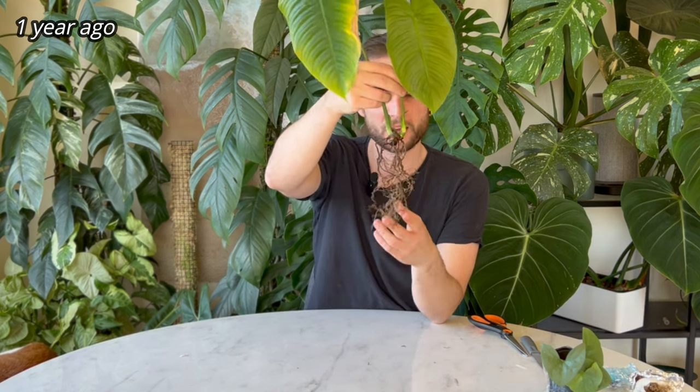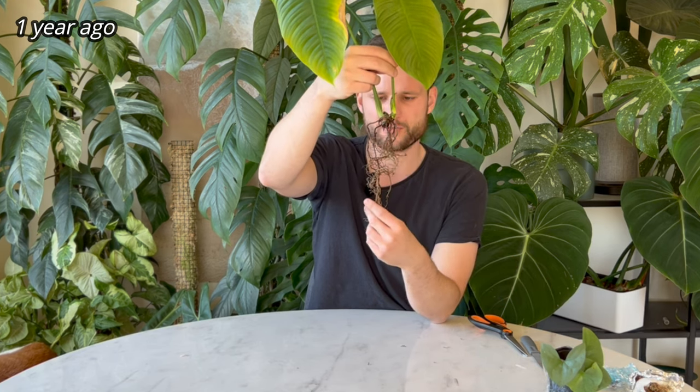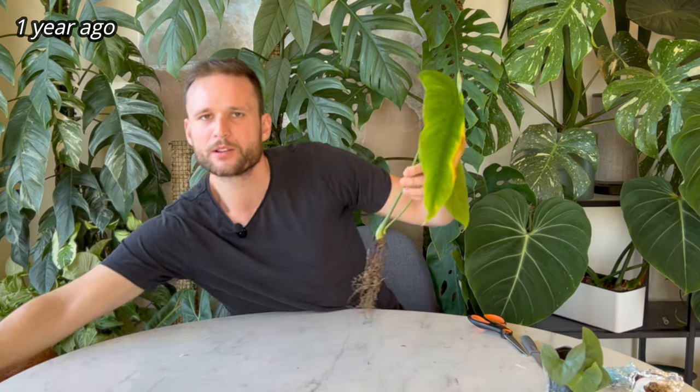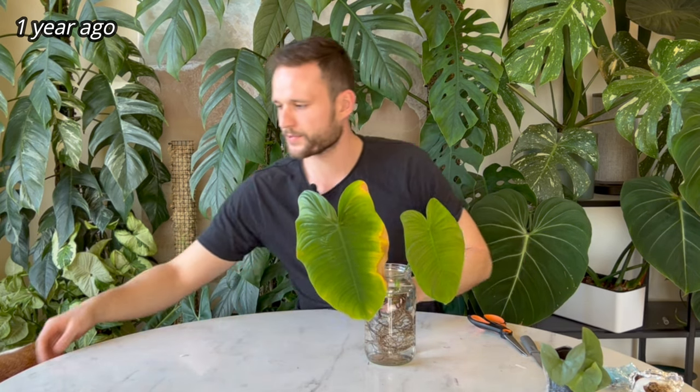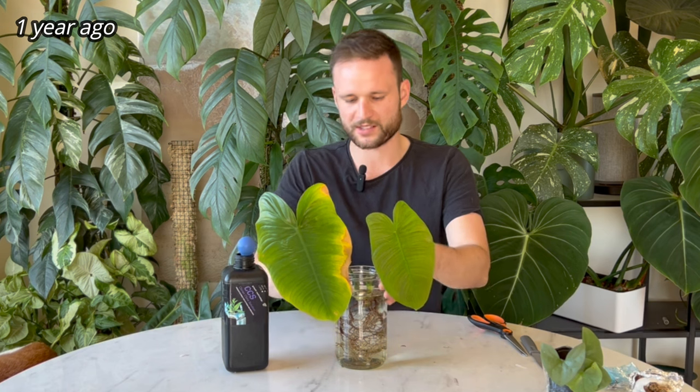It has some roots — it was shipped bare-rooted with a little bit of moss just to retain moisture, so the roots look okay. What I'll do is pop this in water just so the roots can rehydrate a little. I'm using Growth Technology Australia CCS, which is a plant nutrient that really helps the plant focus on root health — about five milliliters per liter. I eyeball it; I'm honestly not too fussed.